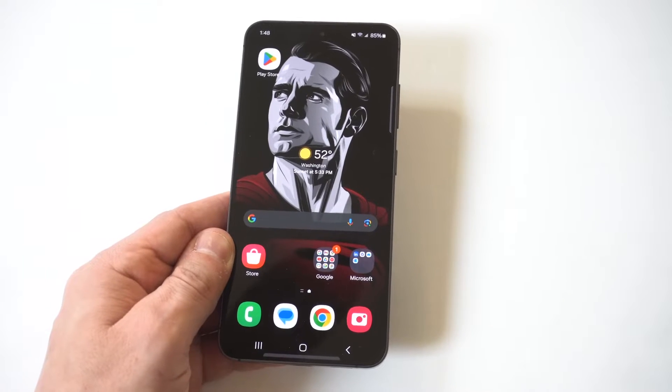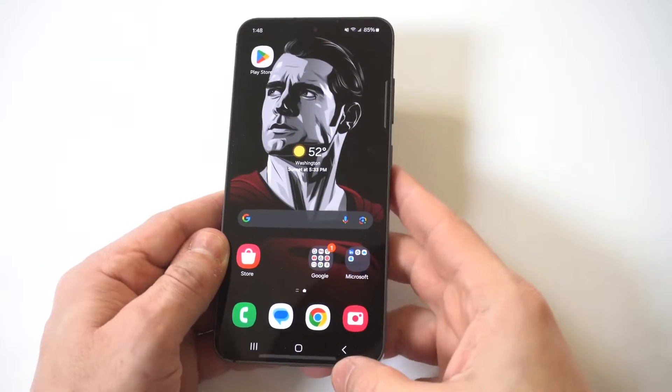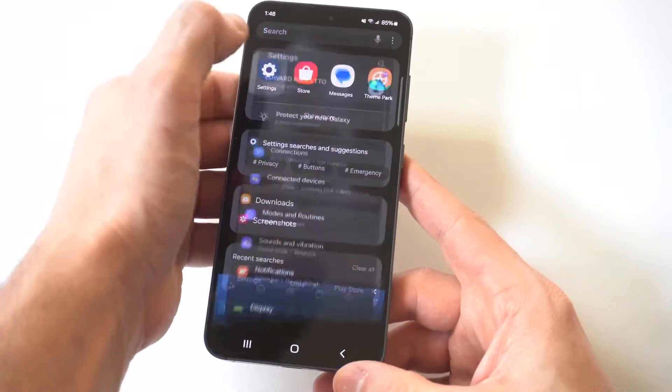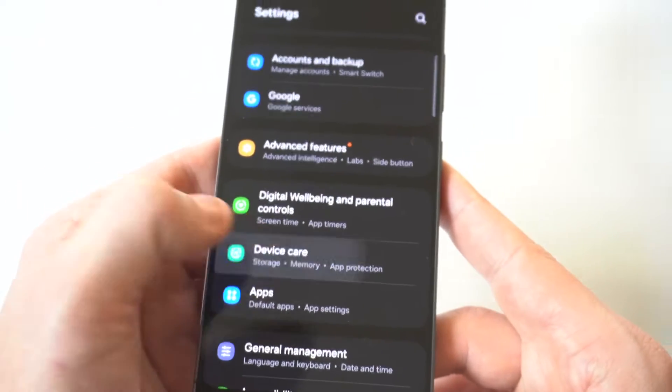I'm going to give you guys a tip on how you can check the storage space on your Galaxy S24 or S24 Ultra. This is pretty easy to do, and it's something you should do if you feel like you're running out of space on your phone. When you go into your settings, you're going to want to scroll down to Device Care, which is going to be by Apps.